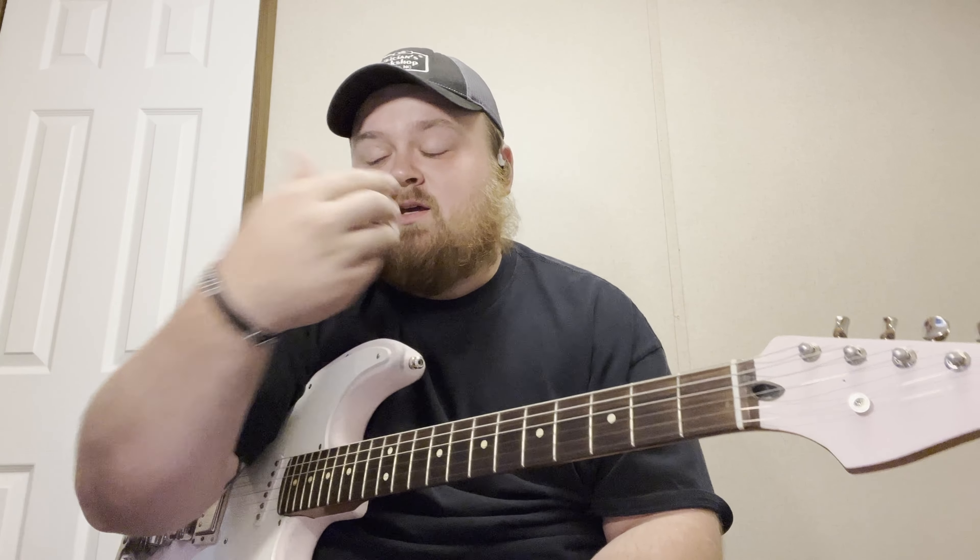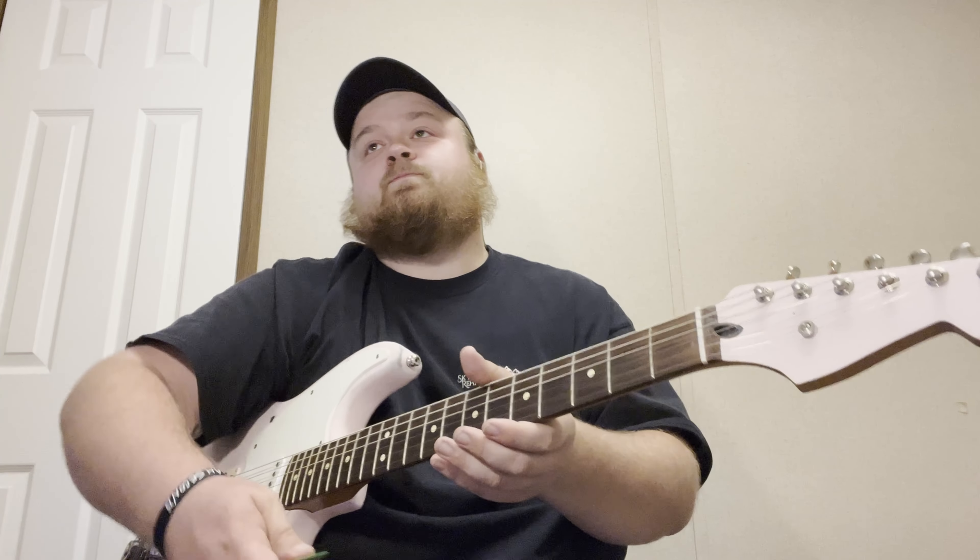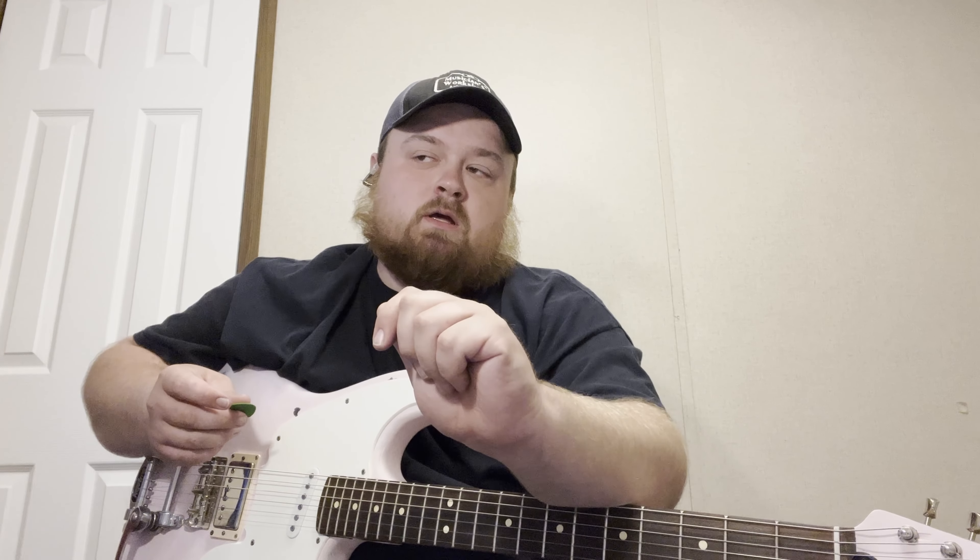I made a video a while back talking about changing presets that you may have bought from somebody else to make it sound more like you. In that video I kind of just showed some of the things and didn't really explain them. Some things have changed since then — in the modeling world, a lot of us are switching over to the extreme realism IRs from Tone Factor, and they're making an impact for everybody, specifically with the way the drives react when you push the amps. I wanted to make this video solely about that — not only the new impulse responses but drives as well.